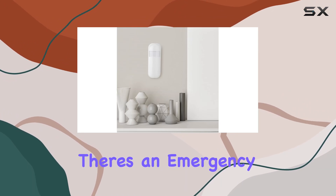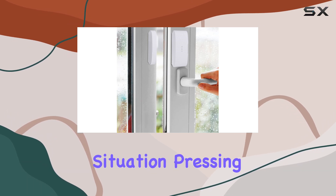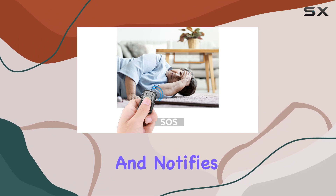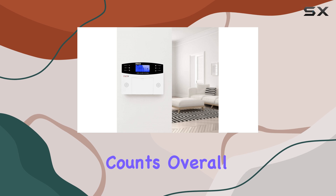For added safety, there's an emergency alarm button on the remote control. In case of any urgent situation, pressing this button triggers an immediate alarm and notifies your emergency contacts, ensuring prompt response when every second counts.